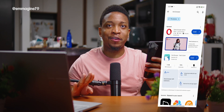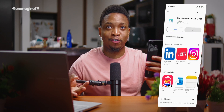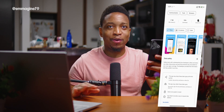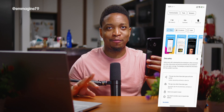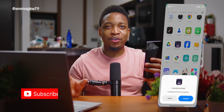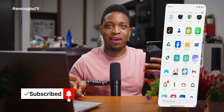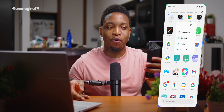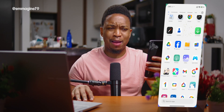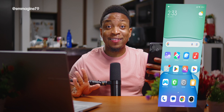The last app I'm installing is Kiwi Browser, my favorite browser because it supports Chrome extensions on Android. That covers my first-install essentials. On the topic of ads, another thing I dislike about Xiaomi phones is all the bloatware pre-installed. So I'm going to uninstall many of those apps I'll never use — like Grel Blast — right now.